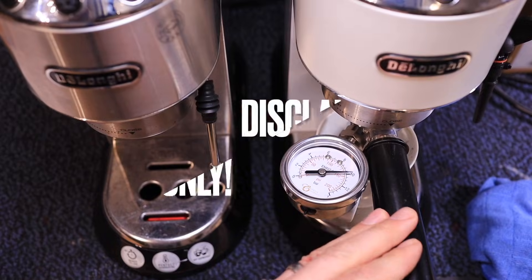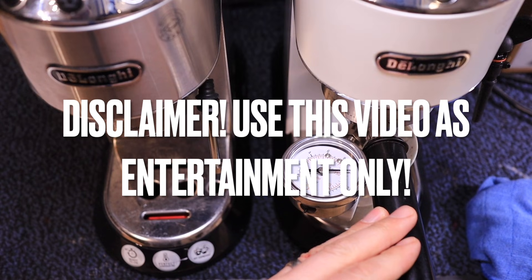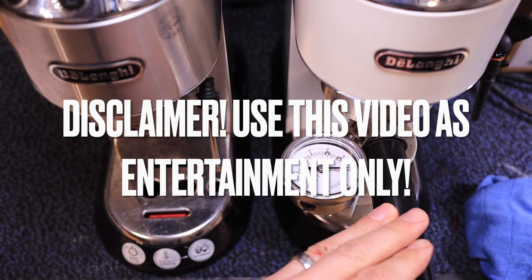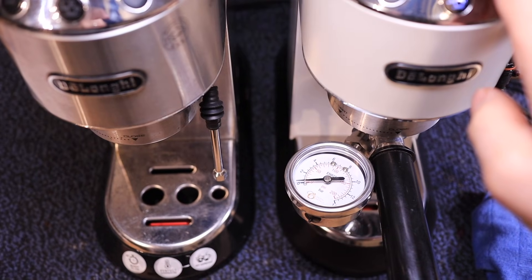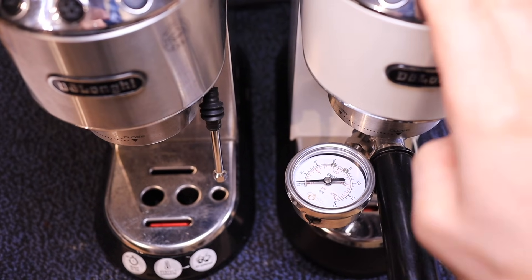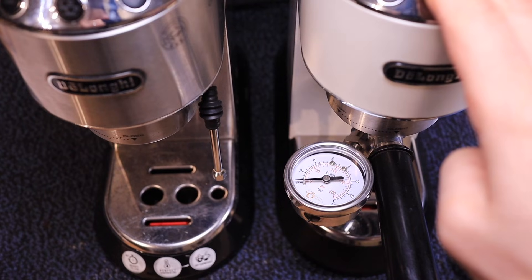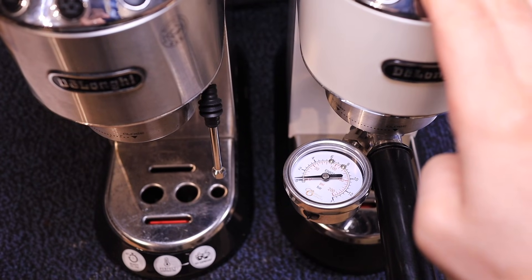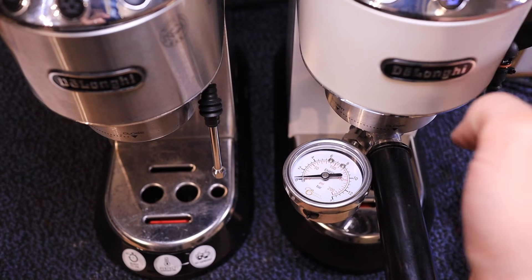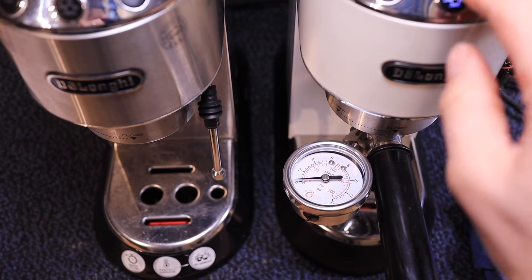Take this video as entertainment purposes only — I'm not responsible for your machine or for your health, so take caution if you do this. As you've seen in a previous video, I did change the OVP on the white DeLonghi EC685 — it wasn't working properly, so this has a brand new OVP in there. Let's see what kind of pressure we get.